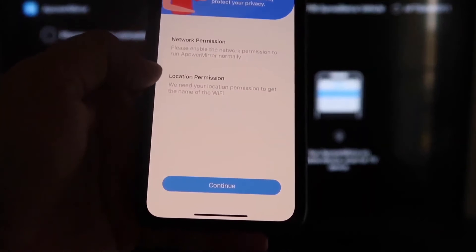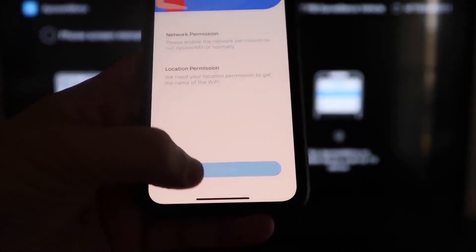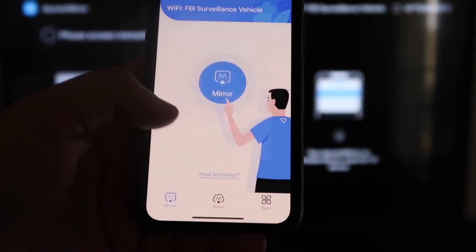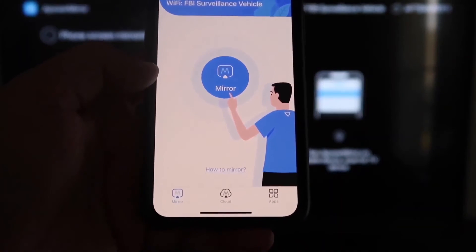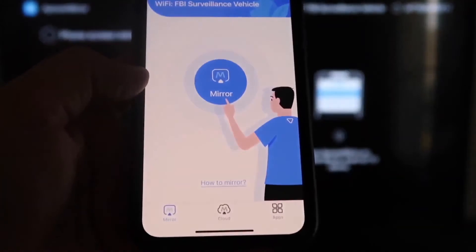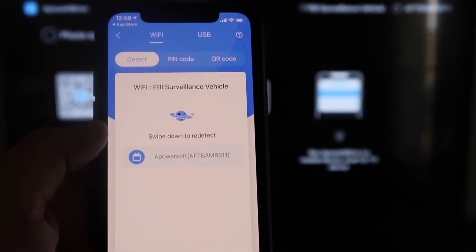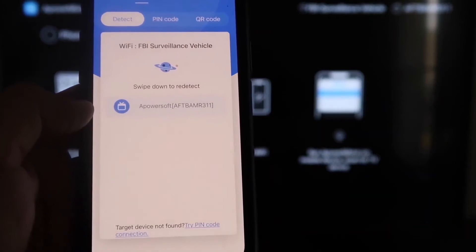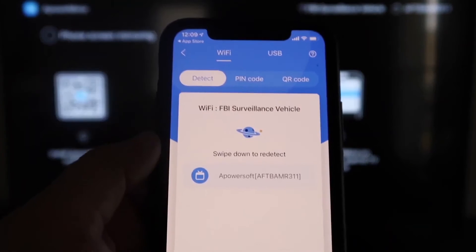The app will ask for network and location permission — click Continue, then Allow While Using App. It'll recognize the Wi-Fi connection. Next, tap the middle Mirror button and it'll search for your Wi-Fi network, then show an icon that says APower Mirror.